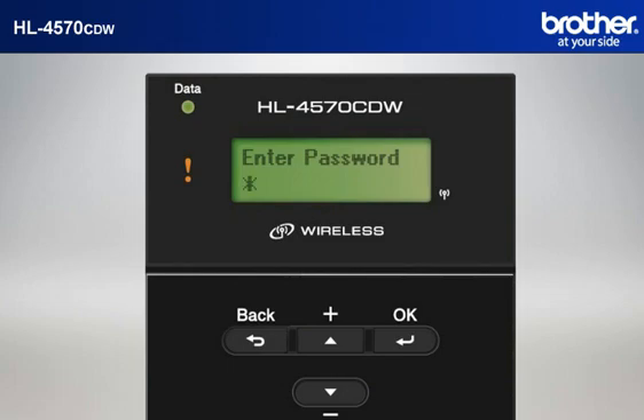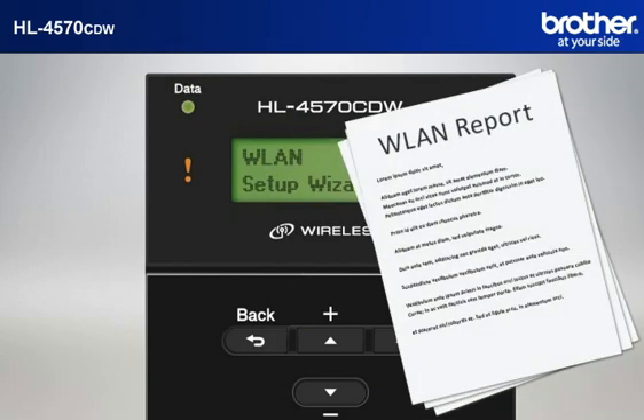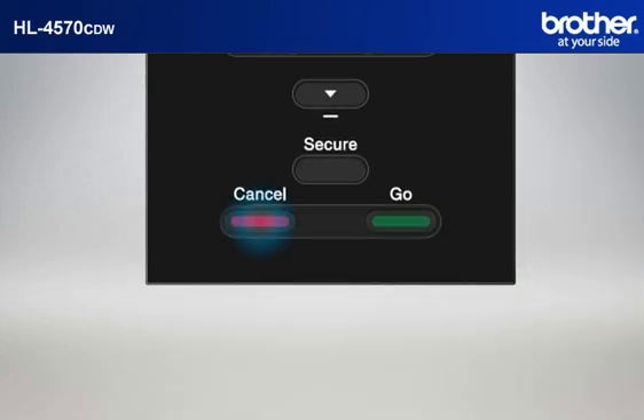Input the password of your network by pressing the plus or minus button and OK after each digit. Press OK to accept. When asked to apply settings, press OK. After a few seconds, your machine will print a WLAN report. Press Cancel.